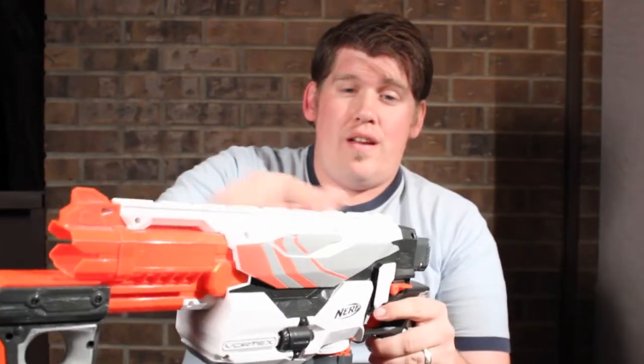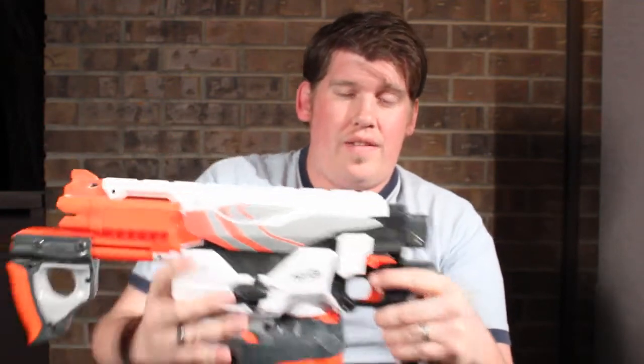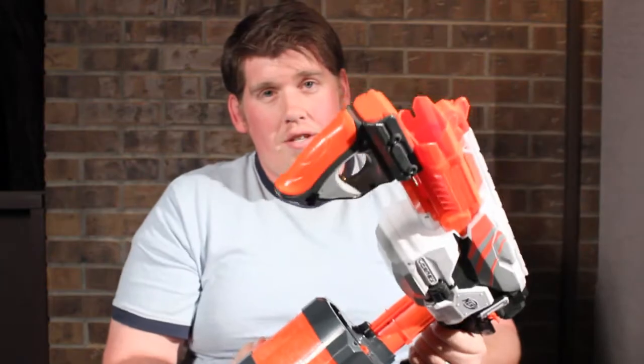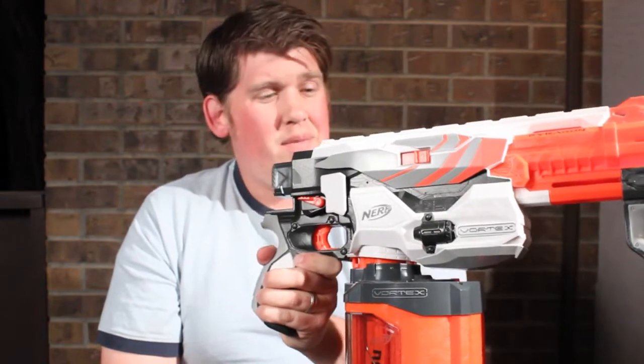In the top of this blaster you can see there's a place for attachments, and it's got the stock attachment area in the back. It's got the clip release right here so you can get the drum out — that easily comes out or reattaches. It's also got just the one jam release on this side of the blaster, something we dealt with in the Praxis, though this jams nowhere near as easily as the Praxis did.